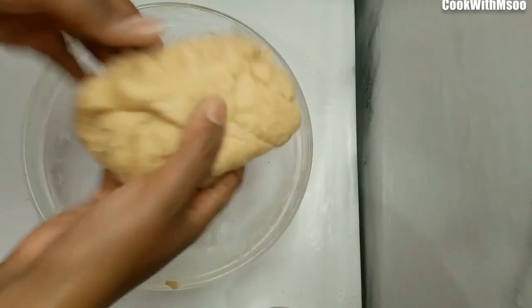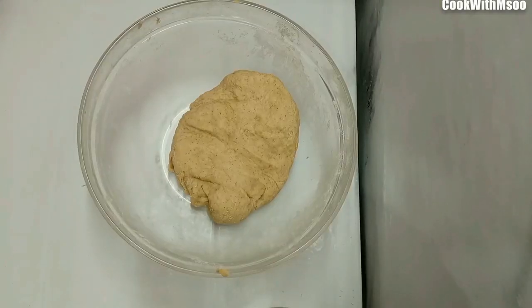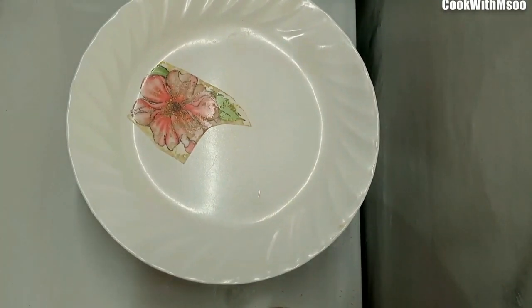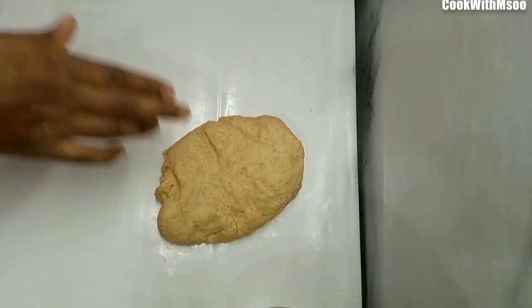As for the water, just add gradually until everything has come together. Note that half cakes dough is not soft like mandazi dough. Once all the ingredients have come together, leave the dough to rest for about 10 minutes, and after that you're going to cut your half cakes.